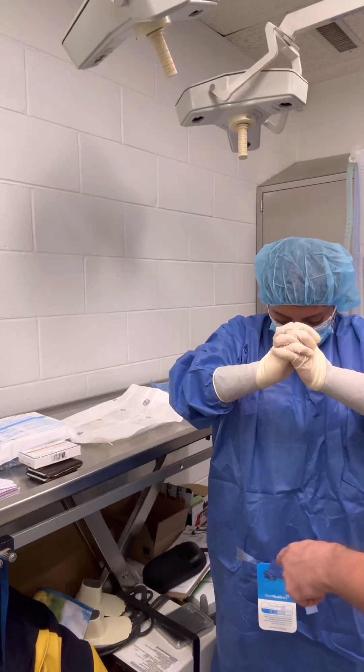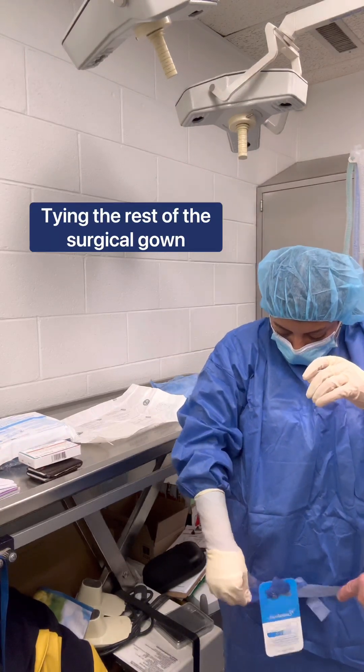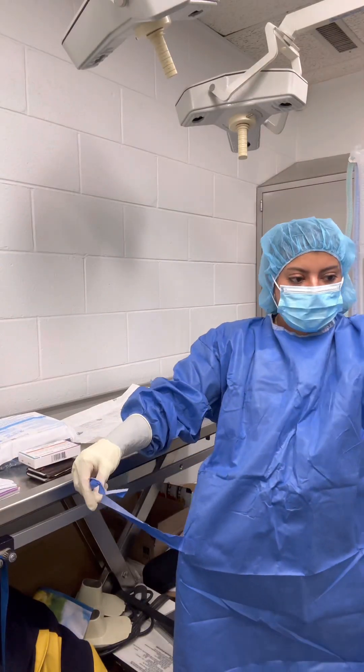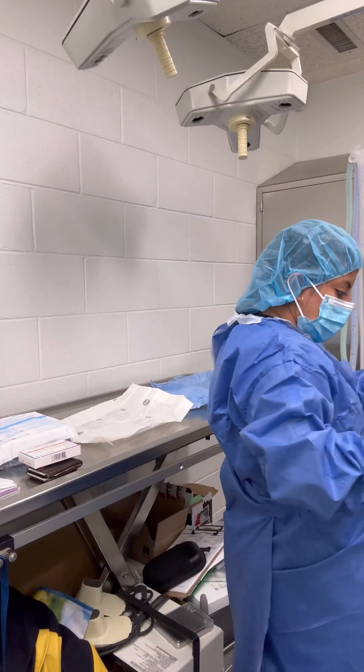With your left hand, grip your gown, and with your right hand, hand me that blue tag. Hand it to me. Now grab that. Now twirl. Now take that string off, and you tie that, because now you're sterile.